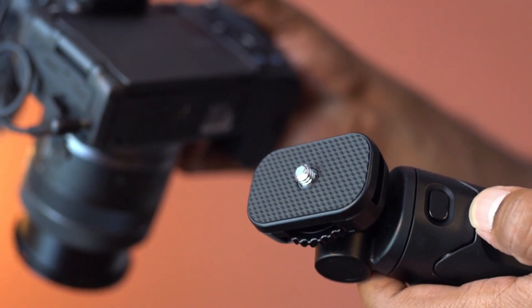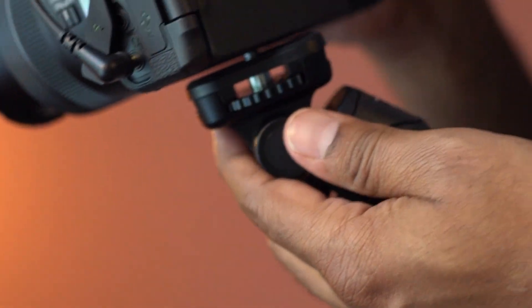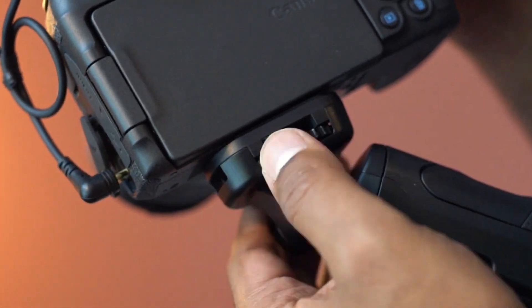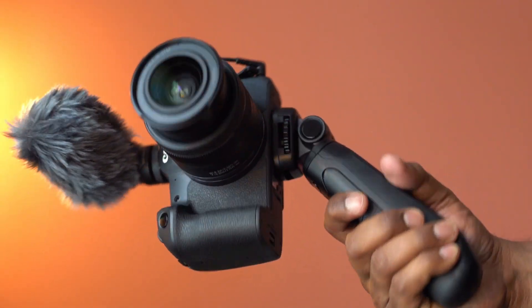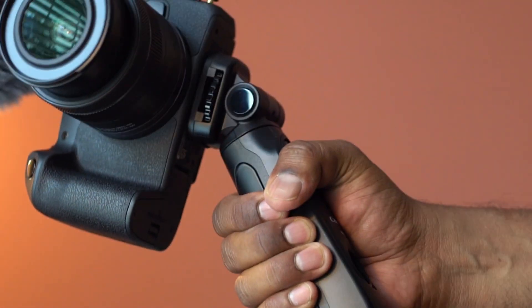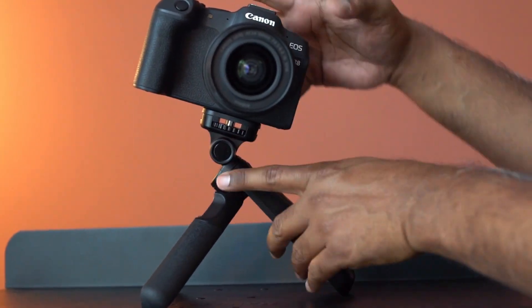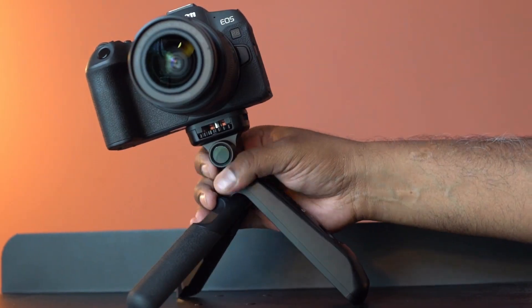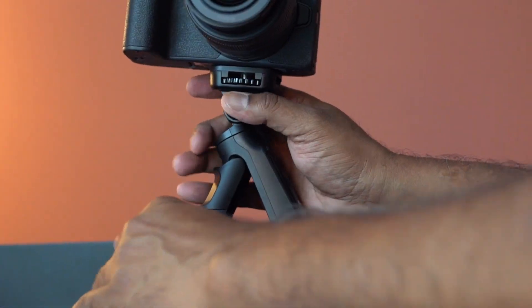Let's attach this to the camera body. The tripod grip feels comfortable. This helps you frame your subject and minimize camera shake. This tripod can hold up to 35 ounces of weight.